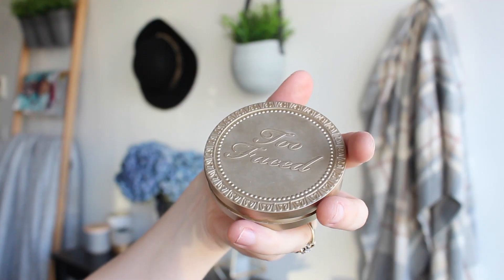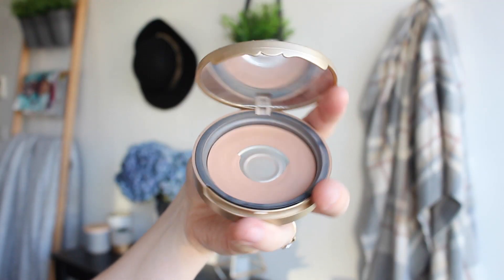I'm using my Too Faced Milk Chocolate Soleil Bronzer, which is my favourite. Also something like NARS Laguna — it's got a tiny bit of shimmer but still looks fairly matte on the skin. Or Benefit Hoola. What I do is just blend out the contour with this and then bring the product up around my hairline to shadow my face a little bit more and make my complexion look a little bit warmer.